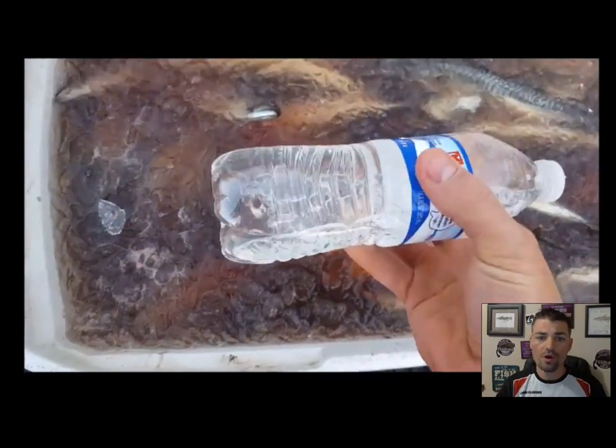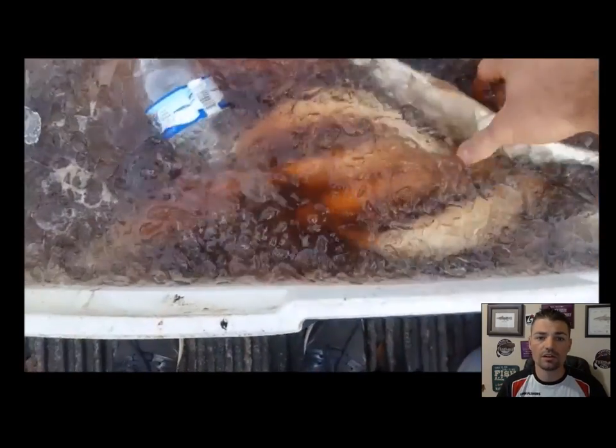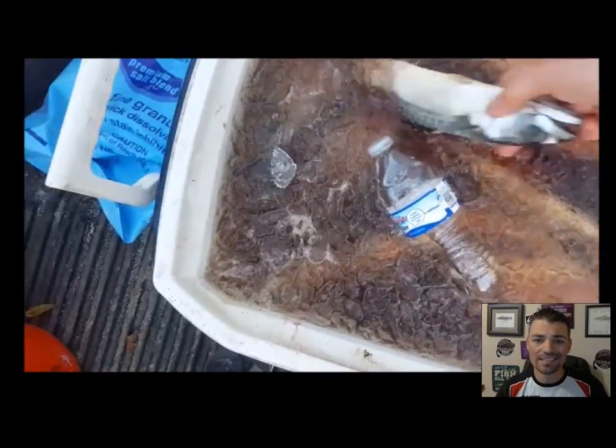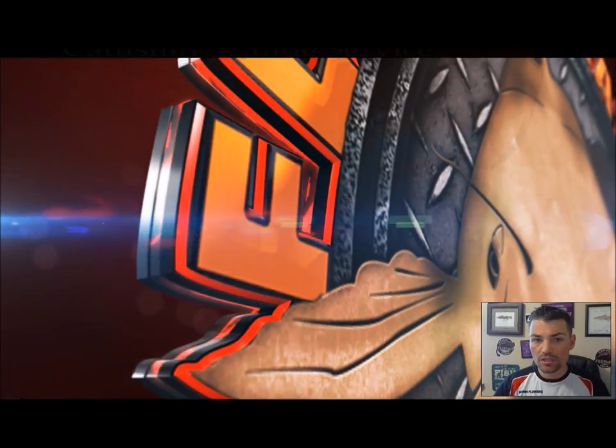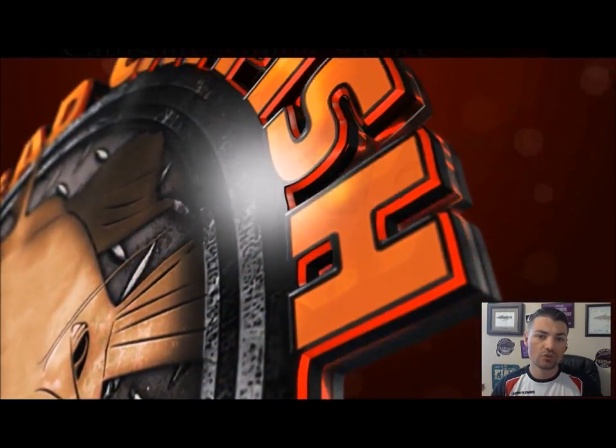Let's check out the bottle of water — and boom, there you have it. This bait has been in here for about 20 minutes and the bottle of water is already frozen. The mackerel is starting to harden, and when this brine mix kicks like it's supposed to, the mackerel will be rock solid.